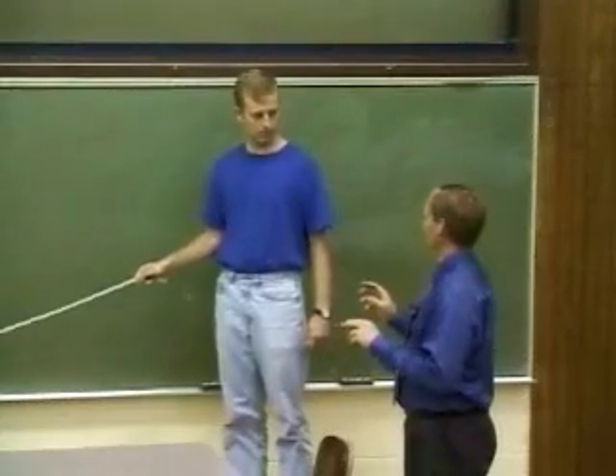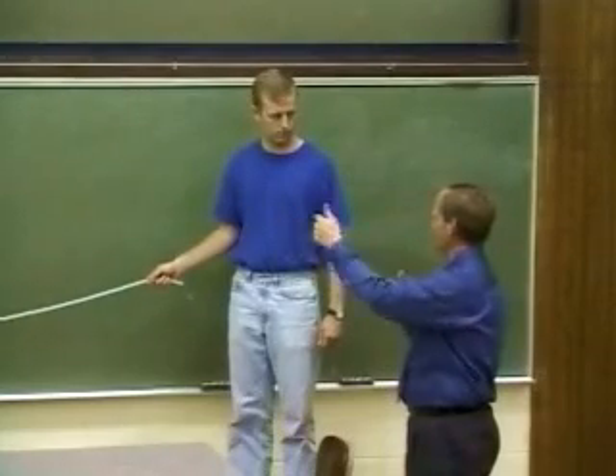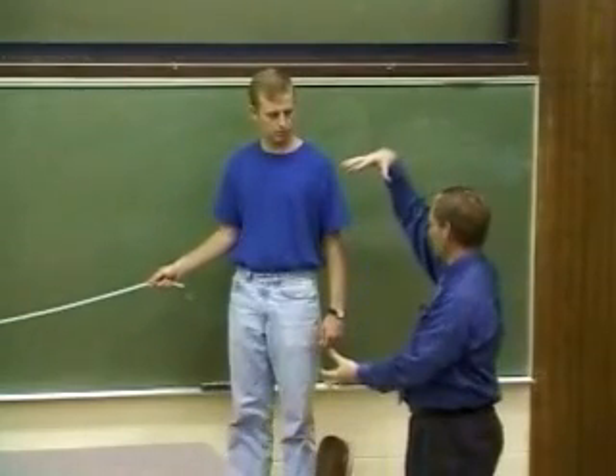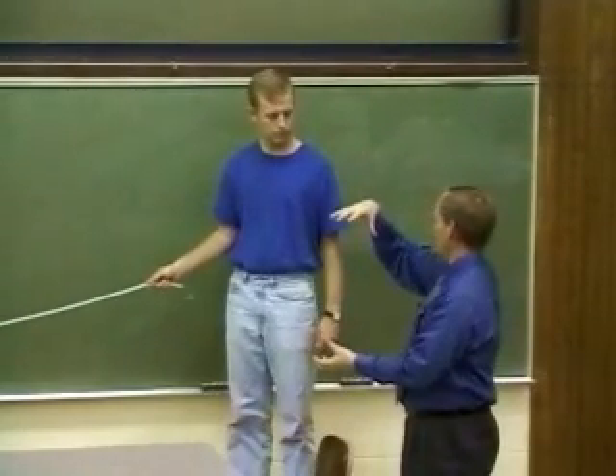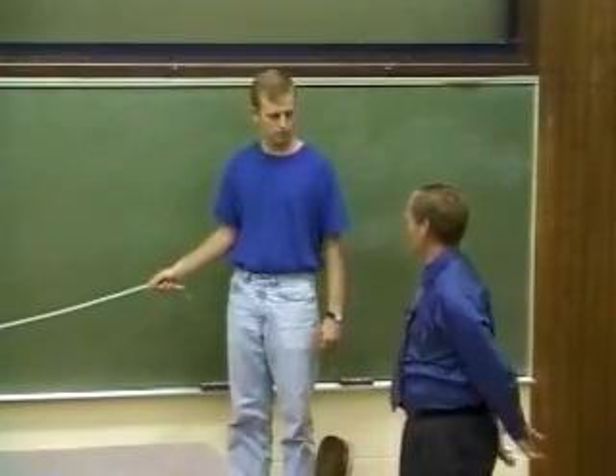Now we're going to set up a standing wave. In order to do that, we have to have one wave going down, have it reflect off Colleen and come back again. So we'll have constructive interference in the middle where we'll get a maximum amplitude, and then we'll have the ends that you and Colleen are holding not moving very much at all.